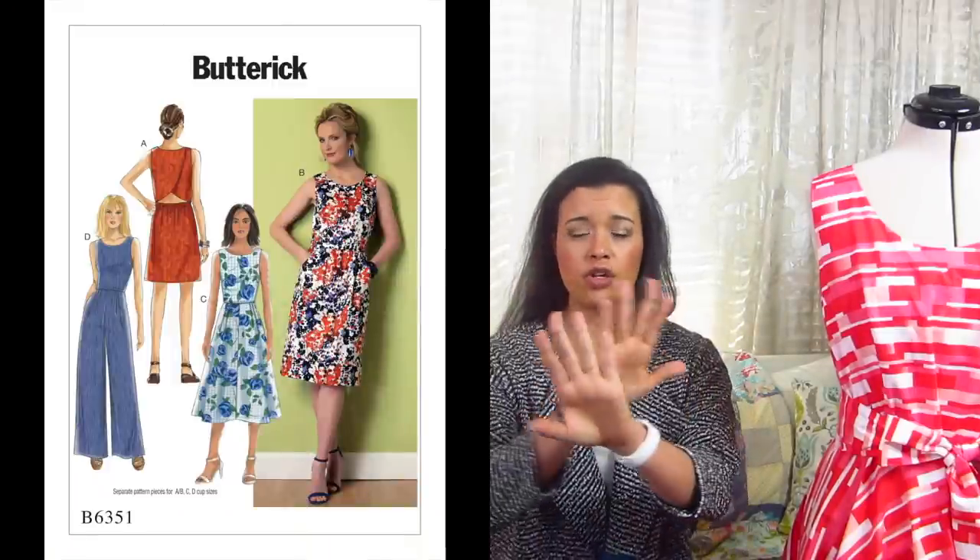Another project that isn't complete simply because I cannot for the life of me get it to fit. This is Butterick 6351 — super, super cute. The back has this crossover detail where the lower back is left exposed.